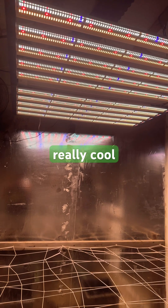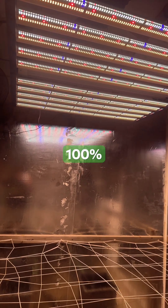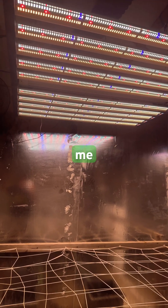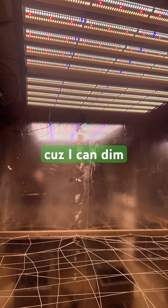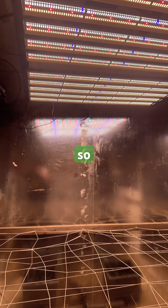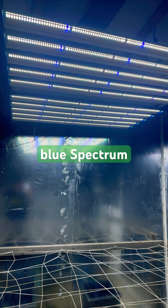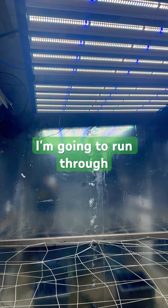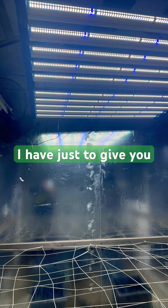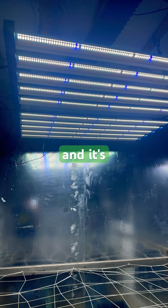Right now you're looking at all four channels running at 100%, drawing 1,536 watts. I have preset recipes because I can dim different spectrums independently. This is the recipe I use for vegetative — you can see it's a deeper blue spectrum, and you can actually see it in the reflection of the mylar back there. I'm going to run through the different presets to give you guys an idea of what this light is actually capable of.